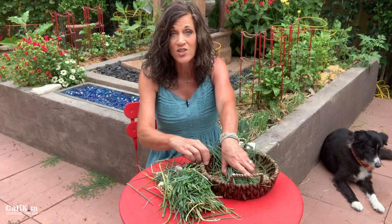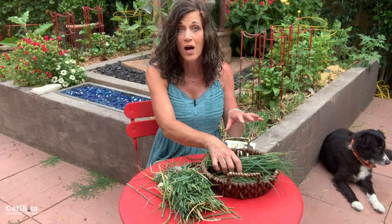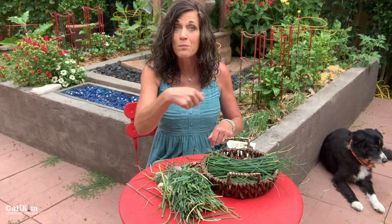Now we love to eat chives on just about everything. I love to just snip them real quick into scrambled eggs. Something I've been making lately is an herbed goat cheese — you just grab a block or a log of goat cheese, chop up a bunch of herbs, grab your chives, throw them in there, mix them up with the goat cheese, put it in the fridge for a couple hours to absorb all the flavors. I'm telling you guys, it is amazing.